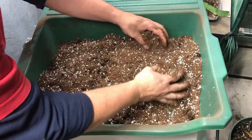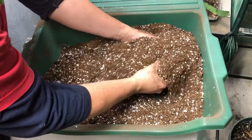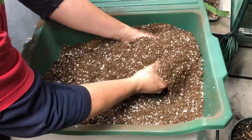We've got more worm castings where those came from. If you didn't watch our video on a free DIY worm bin setup — a stackable worm farm — you should check that out. We just released that one.